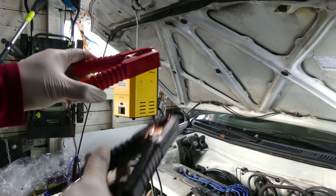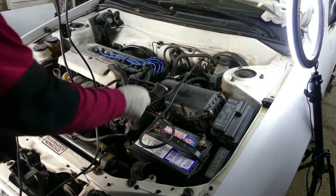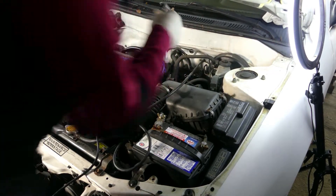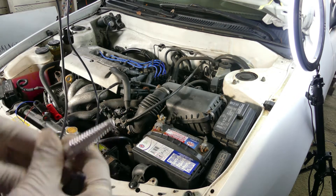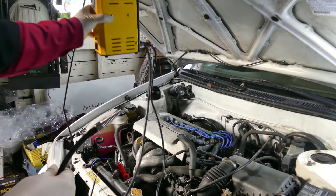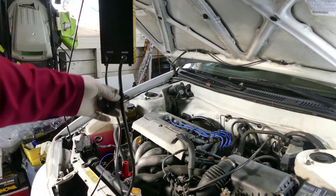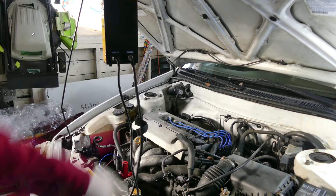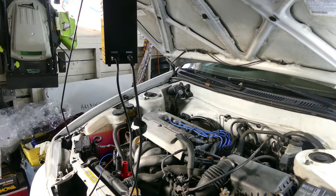We hook it up on the battery, and then this is where the smoke will come out. Let me show you the back — you just plug it on the battery and the smoke will come out. This is one of the best tools to determine if you have an EVAP leak somewhere in your evaporative system.